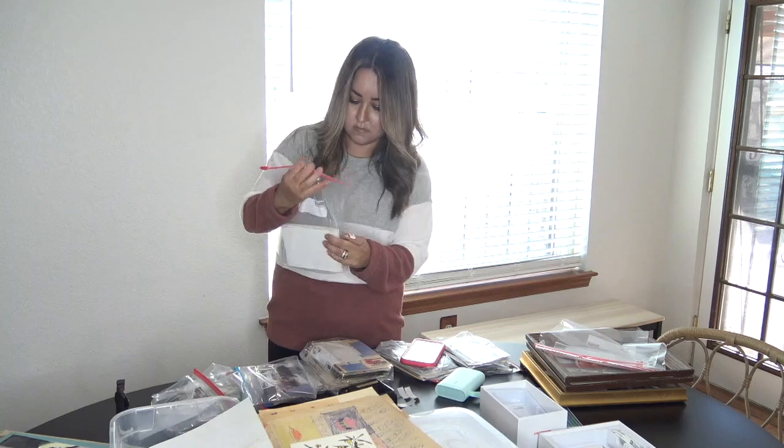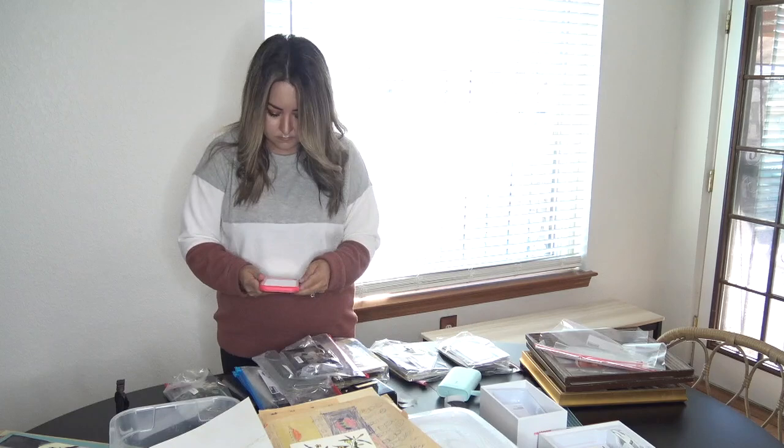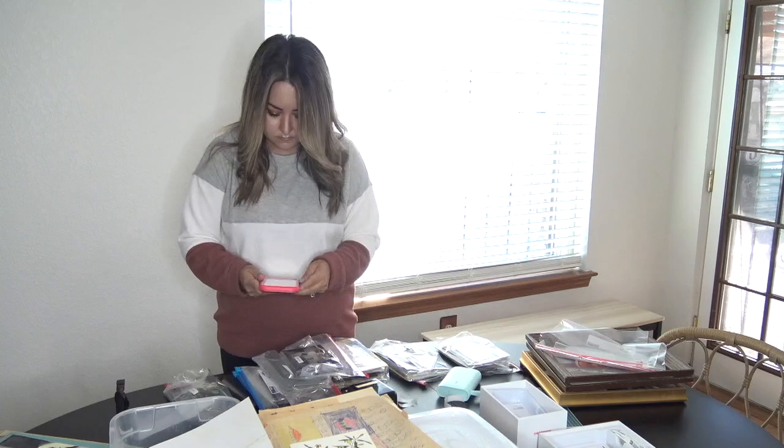One thing I was tripping out on is that my mom had some schoolwork from when she was in elementary school in this box, and I was really surprised because I had never seen those before.